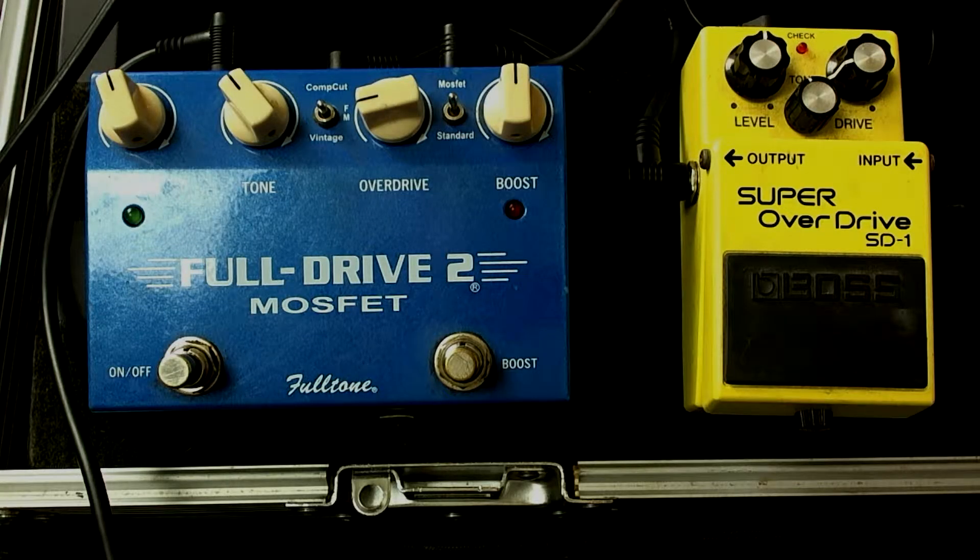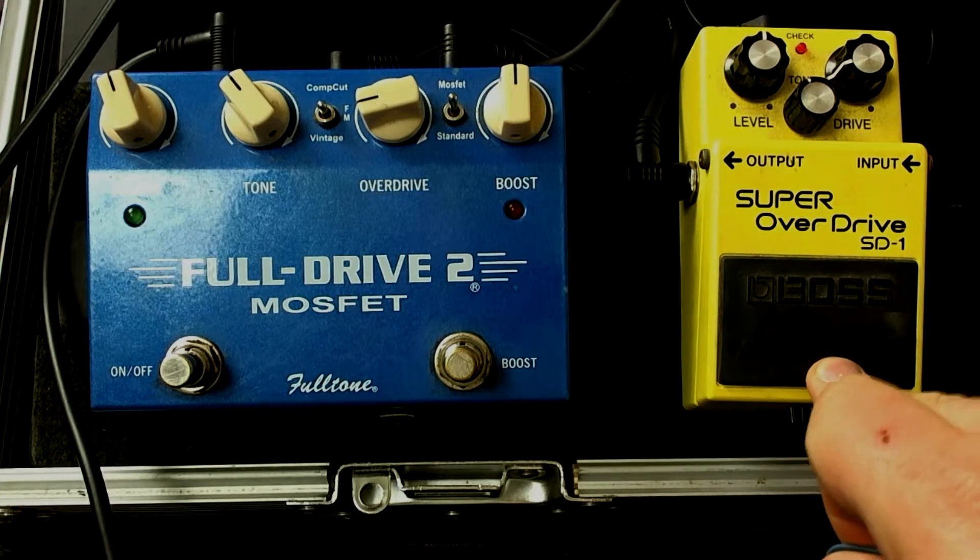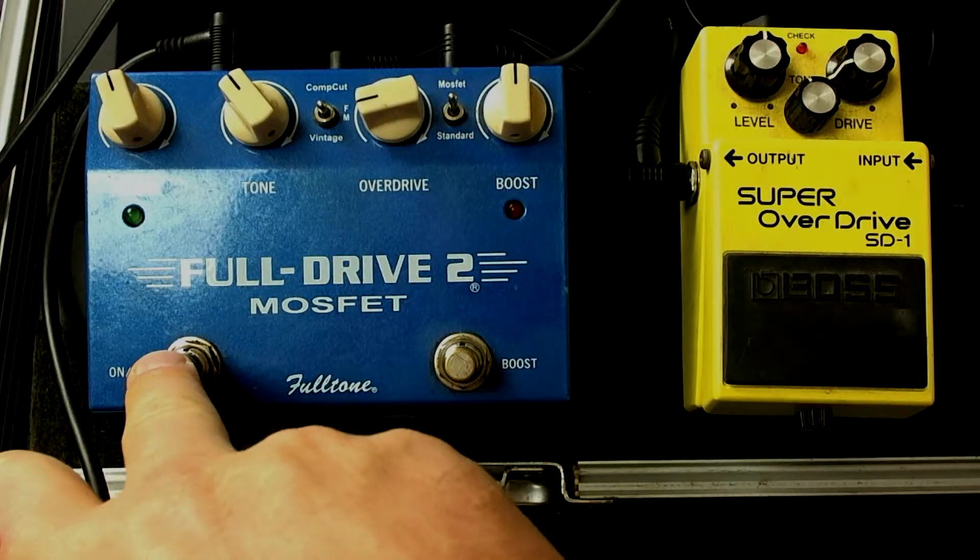One thing to keep in mind is how to set these drives up initially to know whether it's good or not. I would suggest setting them up individually. You already heard what the FullDrive 2 sounds like by itself, but let's also hear what the Super Overdrive sounds like by itself. You'll notice they're really similar when played individually — the FullDrive 2 is a little bit different sounding, but they're quite similar.